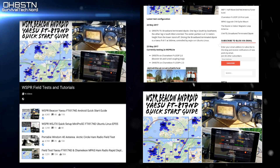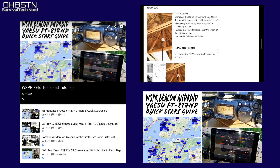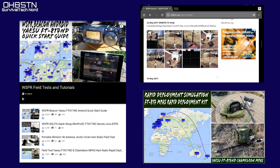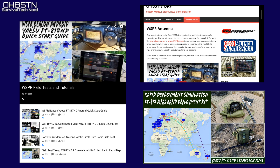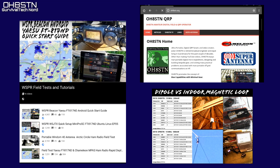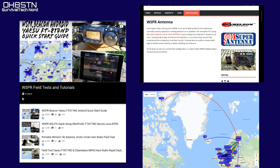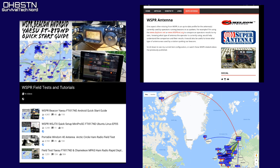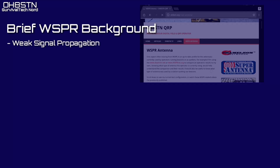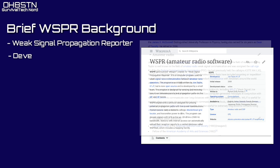If you've been around the channel for a while, you already know that WSPR is a part of my antenna testing toolbox. It's certainly not uncommon to take trips to Lapland or above the Arctic Circle using WSPR to test antennas out in the field where it matters. It's easy to see and understand how WSPR is an important aspect of the channel — though I don't think I've been using it effectively.